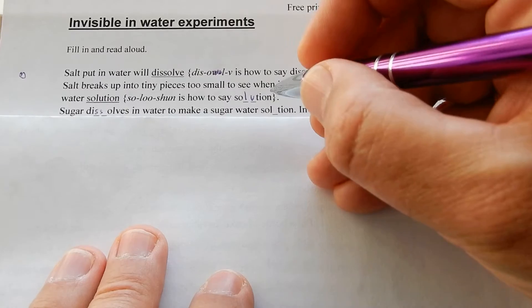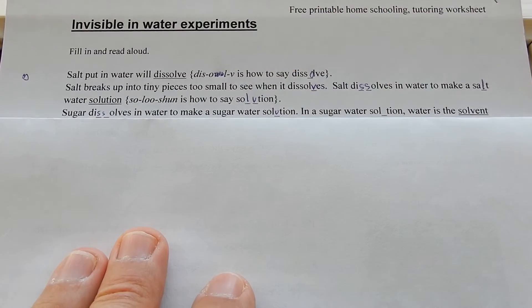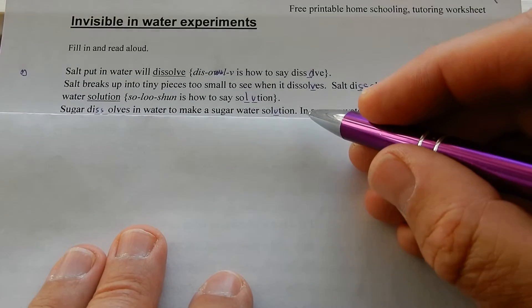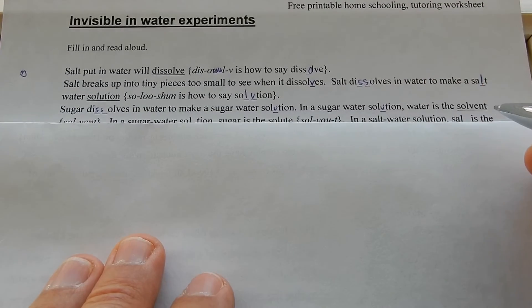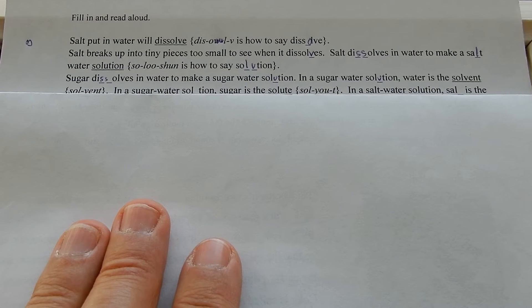Sugar dissolves in water to make a sugar water solution — sweet water. Coca-Cola of course is sugar and water and some carbon dioxide dissolved in the water, and a sugar water solution with some other flavourings. Water is called the universal solvent.